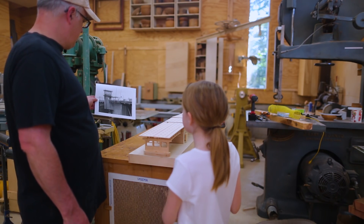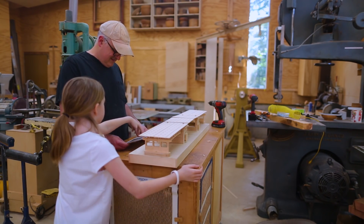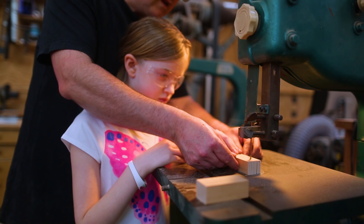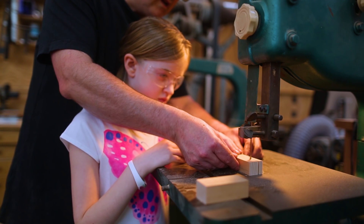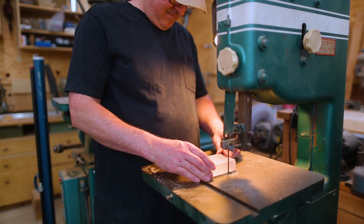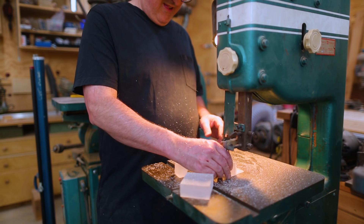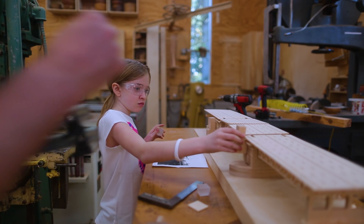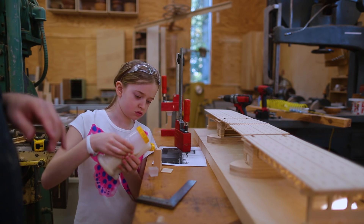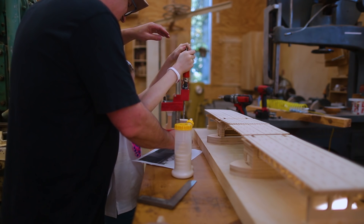Now we need to make the control towers that go on each pier. They're fairly simple — just a piece of wood shaped like an L with a little piece of plexiglass on top. I had Claire help on the bandsaw; this was her first time cutting anything on the bandsaw, so I was right there. Then I cut a piece of plexiglass I'd had in the shop for a while — it makes a nice control tower window. We glued the parts together and clamped them to the bridge with glue between the pier and the control tower.